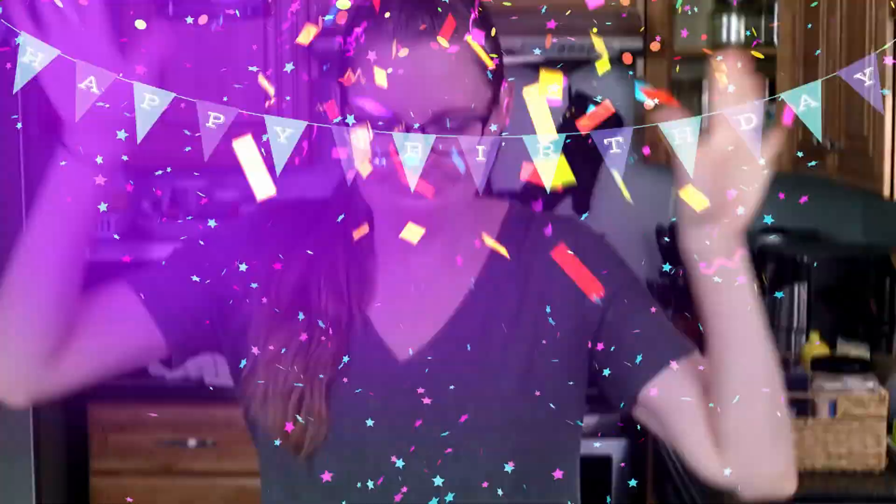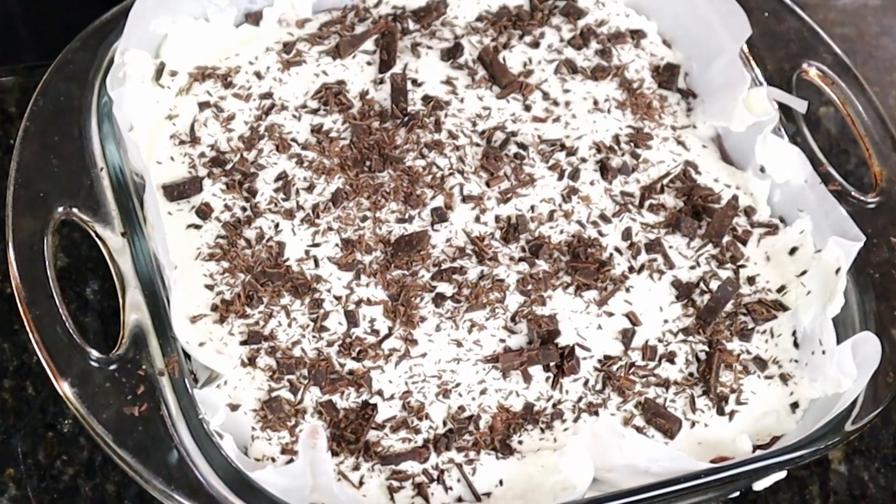Hi, welcome to Our Family Beat. I'm Brigitte and today is my birthday! So I'm going to make a keto layered pudding cheesecake type of dessert. It's going to be so delicious and so yummy, so come follow along to see how I make it. Let's go! It's my birthday!